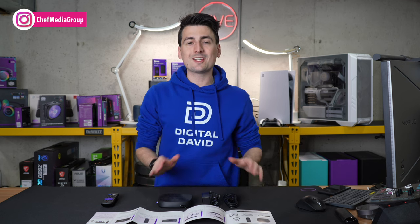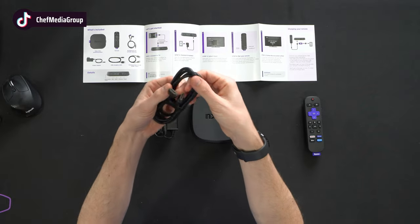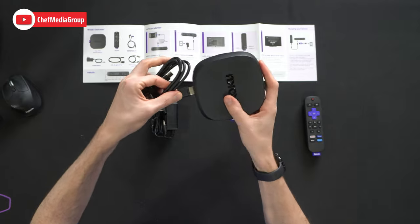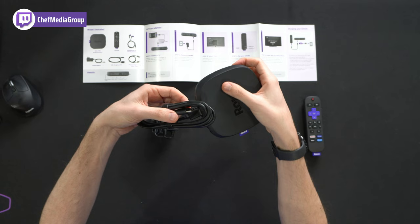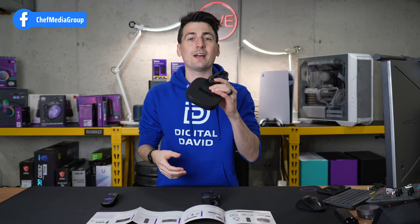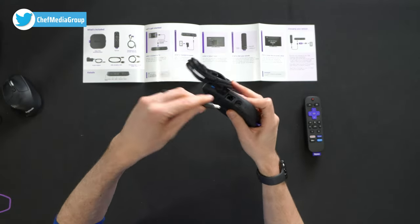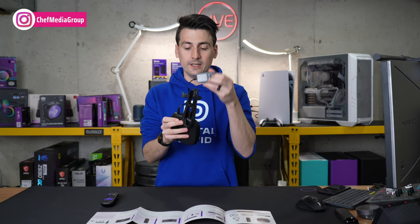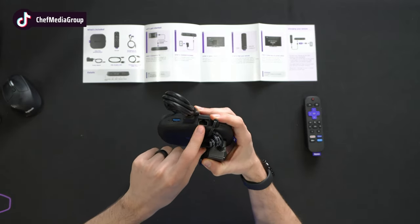The first thing we need to do is connect a couple of cables to our Roku Ultra and to our TV. The first cable is our HDMI cable — one end plugs directly into the HDMI slot on the back of your Roku Ultra, and the other end plugs into your TV. Pay attention to which HDMI input you use. Next, we also have to connect our power supply — the barrel connector plugs in on one end, and the other end plugs into a wall outlet. If you want to connect an Ethernet cable for a hardwired connection, go ahead and do that now.